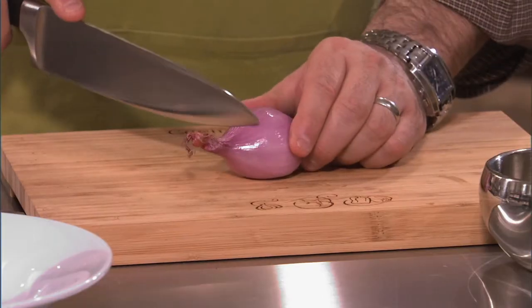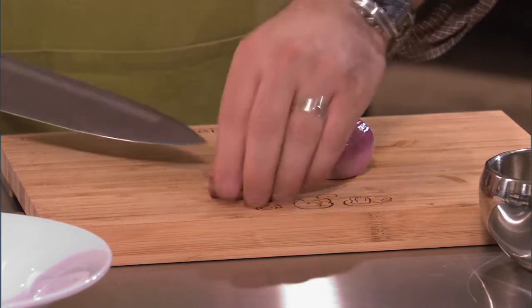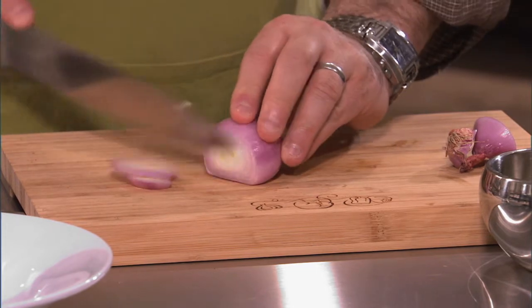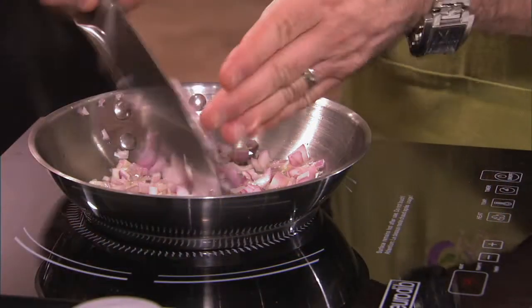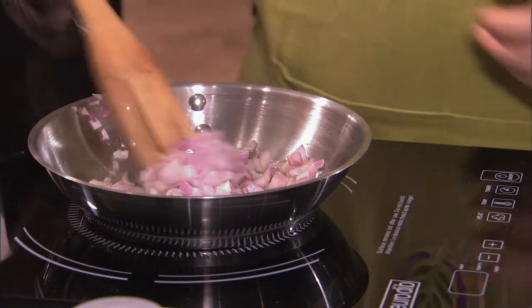What we're going to do first is chop up our shallot kind of finely — we're going to dice it, a fine dicing. Now that they're finely chopped or minced, we're going to sauté them on a low heat.